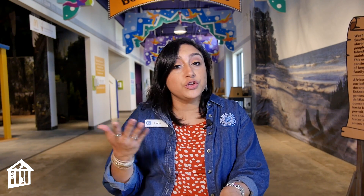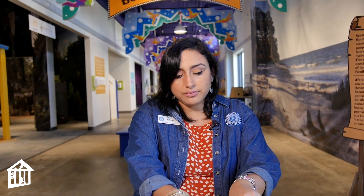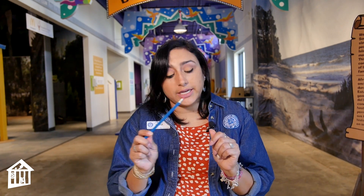Today we're going to make a cotton ball launcher with some items that you have at home. The supplies you will need for this activity are some toilet paper rolls or paper towel rolls, scissors and/or a hole punch, some rubber bands, some cotton balls, and either a pencil or a popsicle stick.